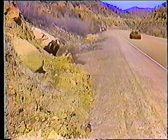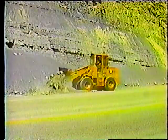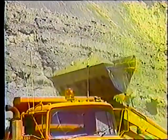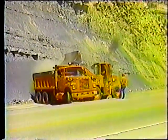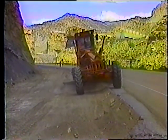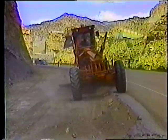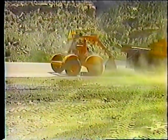Por eso es muy importante mantener las cunetas o zanjas siempre limpias. Básicamente, el procedimiento para limpiar las cunetas consiste en: colocar los dispositivos necesarios de control de tráfico, acumular el exceso de material, cargar los camiones, mantener el nivel y la pendiente original de la cuneta, y limpiar. Ahora veamos cada paso, comenzando con el control de tráfico.